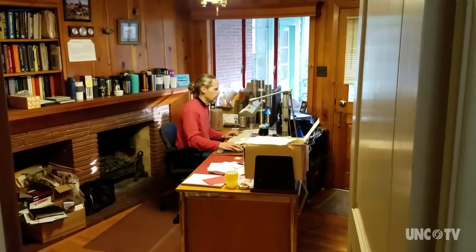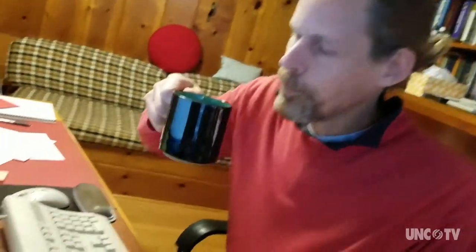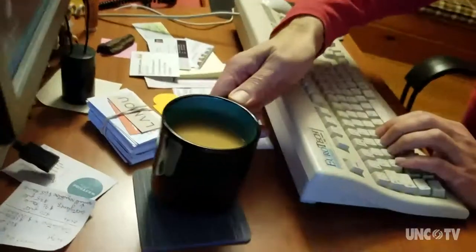This got to be enough of an irritation that I sat back and thought about it a little bit. How can we improve this mug so that it is not first too hot and then too cold?